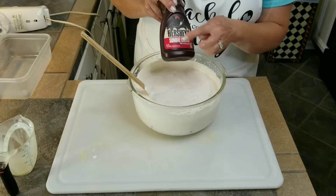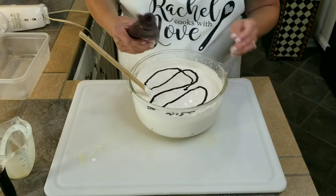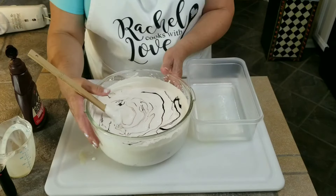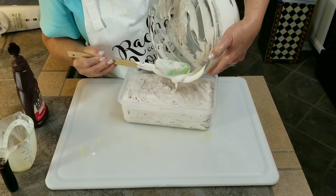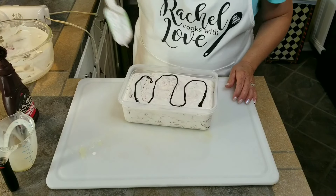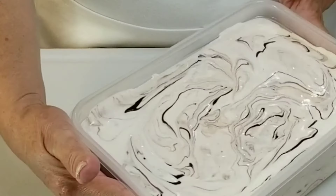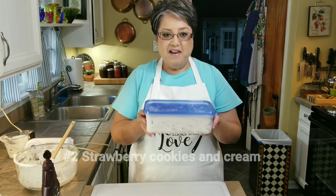Do you see how the juice of the fresh strawberries is giving it a beautiful pink color? Now I've got some Hershey's Double Chocolate Syrup. I'm going to go ahead and just add a little swirl — you don't want to mix it, just bring it in together gently. That's going to give it a beautiful color. Now I've got my plastic container and I'm going to pour it in. I like to put a little bit of the chocolate on top, just a little swirl, and then move it around real slow. Now I've got my lid and I'm going to place it on top. This is going to the freezer.